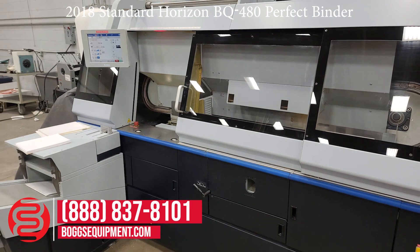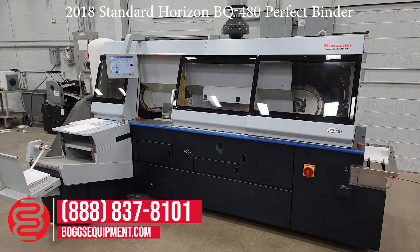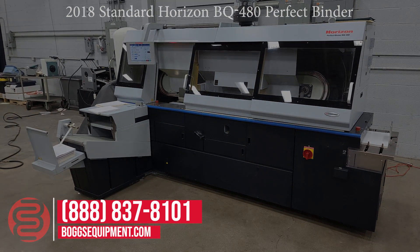So there's our demo of the BQ-480, 2017 to 2018. If you have any questions, please call the office and get a hold of us and we'll be happy to help you. Thank you.